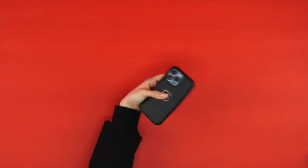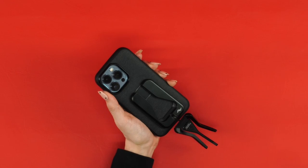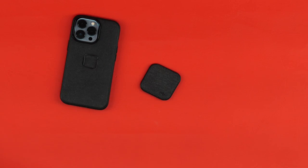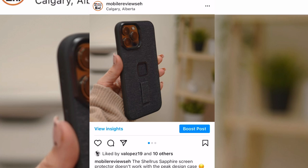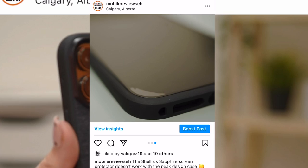At $40, the case by itself is really nothing special. Don't get this product if all you're planning on is getting the case — only get it if you're planning on getting some of the accessories, and we'll tell you which ones are worth it. Personally, I've got a $100 sapphire screen protector from Shellris on my iPhone 13 Pro Max that doesn't really fit the Everyday Case — the case pushes the screen protector off. If I had to choose between the two, I'd stick with my screen protector.